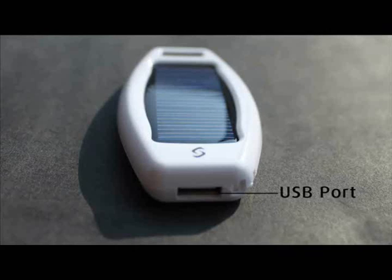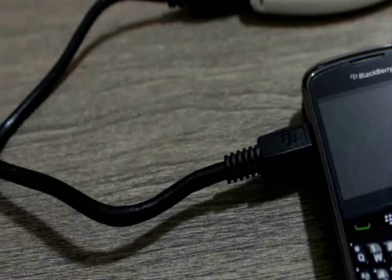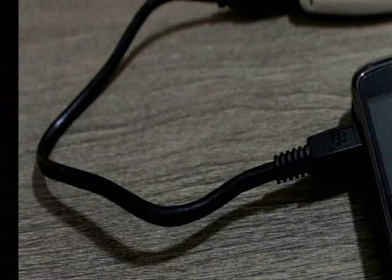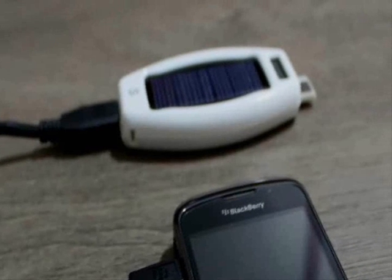A great thing about the Soulmate Fusion is that it has a standard USB port. So if your device comes, as most devices do these days, with a USB charging cable, you can simply use that cable to charge your device from the Soulmate. So you don't need to worry about any adapter tip at all.